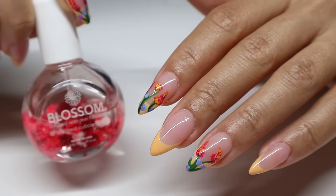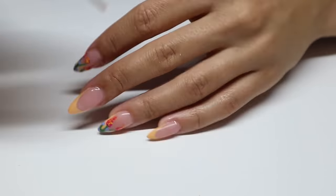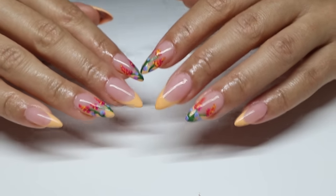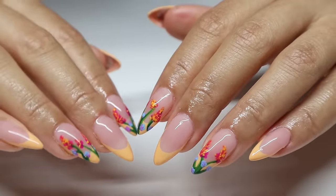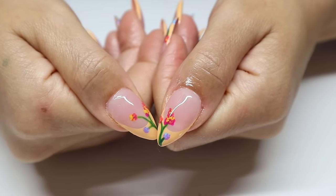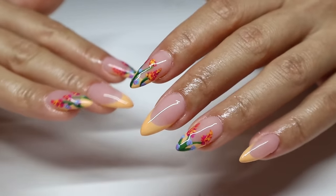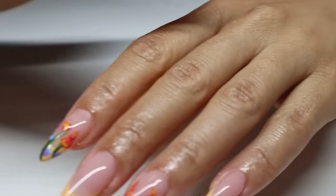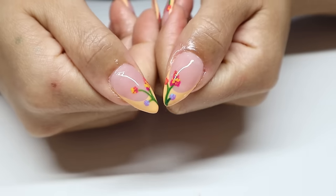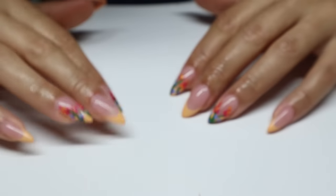I cured the top coat for 60 seconds and now I'm applying some cuticle oil. I am actually in love with how these nails turned out — they look like little pieces of art on my fingertips. They came out so good, and I'm so happy because I've been sitting in this chair since 10 a.m. and it's currently 5:30. These came out so pretty and I'm very happy with the end result. Let me know what you think in the comments below, and I'll see you guys in my next video!